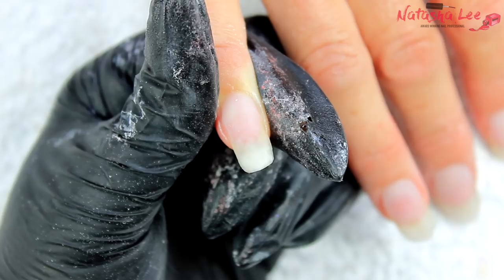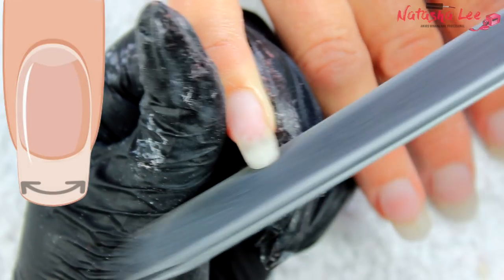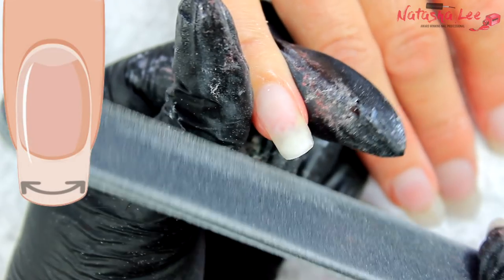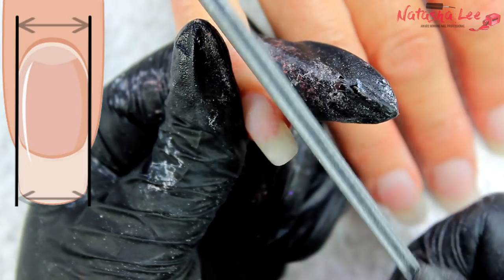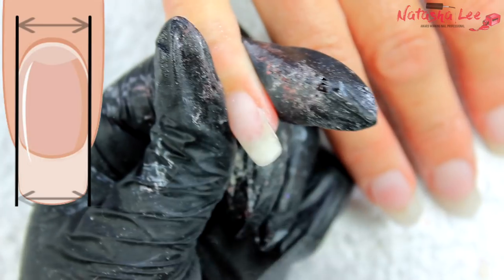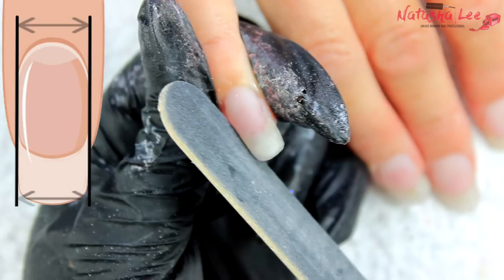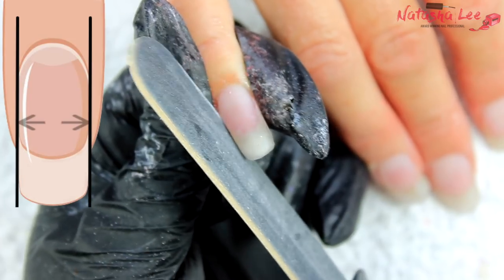On freshly applied acrylic I'll start with a 180 grit file to refine the shape of the free edge — it doesn't have to be perfect, we can go back in later. Then we move on to the side walls. What we're doing is getting really nice straight parallel side walls, which gives us a lovely slim-looking nail and stops that 'hip' look where nails flare out at the free edge.